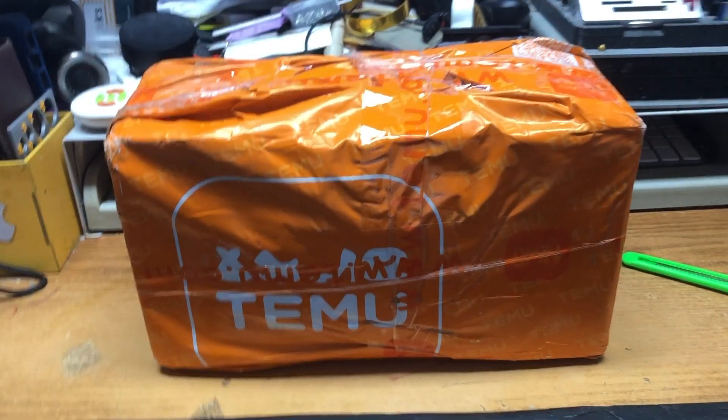Do not take this video as an endorsement for Temu. I am in no way, shape, or form affiliated with them. I paid for this item myself even though it was dirt cheap. I happened to get an okay deal — enjoy the rest of the video, thanks for watching.